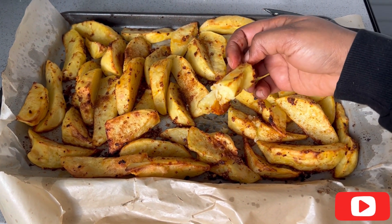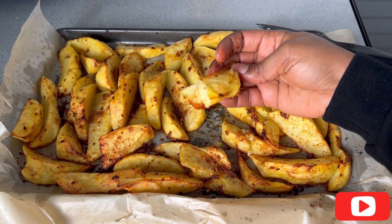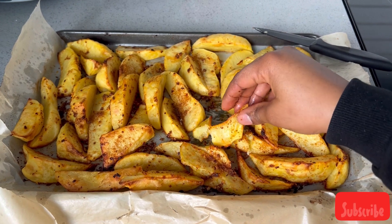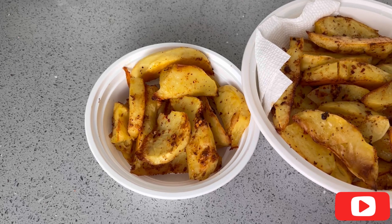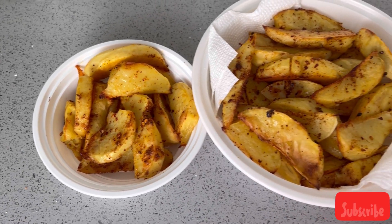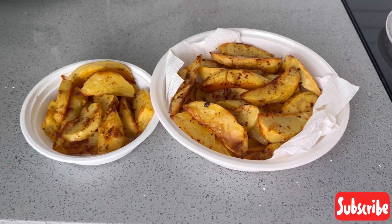Usually I just put the leftovers in the fridge and microwave them whenever I'm hungry — they're good to go. I hope you enjoyed this recipe vlog and I'll definitely do better in my next one. Thank you so much for watching, and thank you to everyone who requested the vlog — bye!